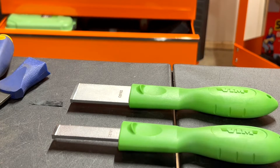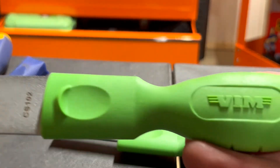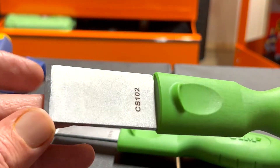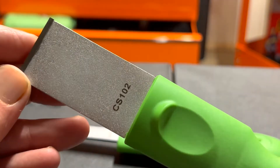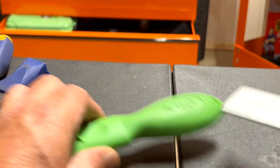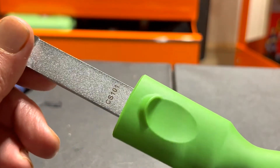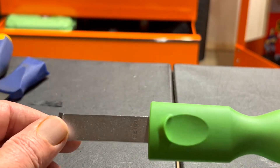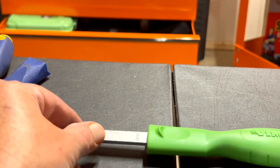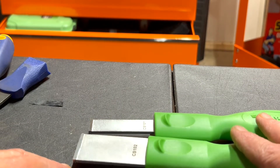Hello everyone, this is Paul with Jones and For Tools, live from the JFT studio. Today we are reviewing the Vim carbide scrapers, part number Charlie Sierra 102 and Charlie Sierra 101.